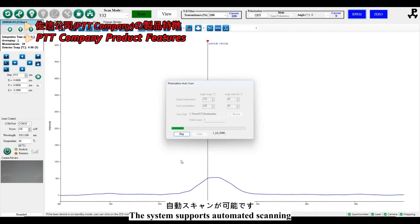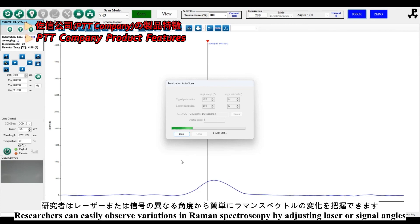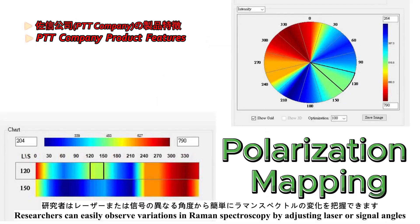The system supports automatic scanning. Researchers can easily observe variations in Raman spectroscopy by adjusting laser and signal angles.